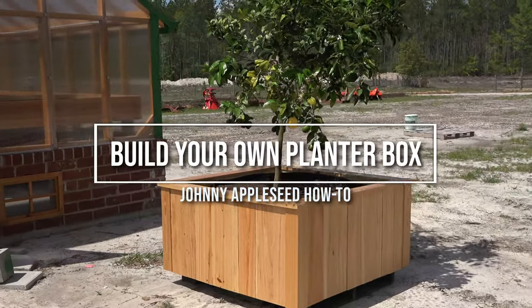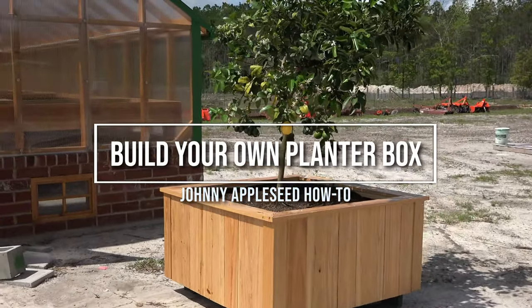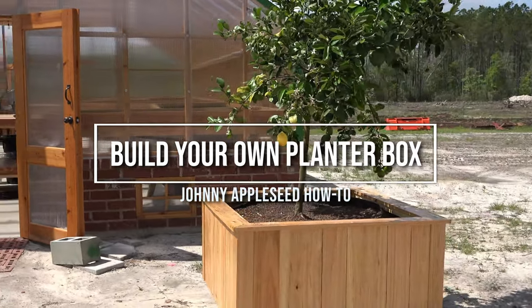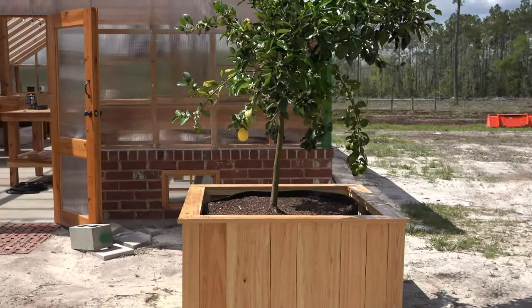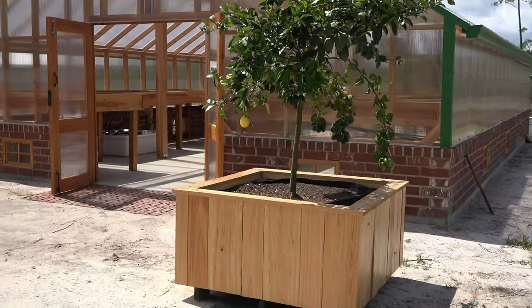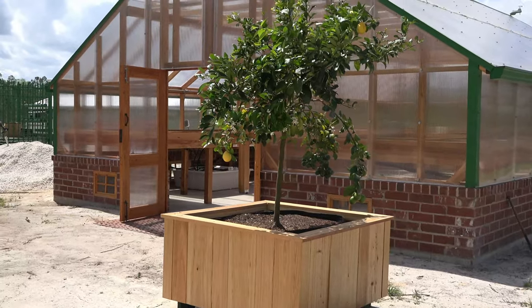Hello everyone, and welcome to the first edition of Johnny Appleseed How-To, a series of videos on different carpentry projects we've done around the farm and how you can do them at home. Today's video is about building a 43 by 43 inch grow box into which we're going to fit a 150 gallon Johnny Appleseed grow bag.